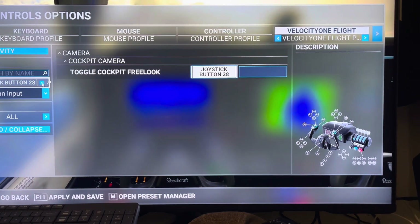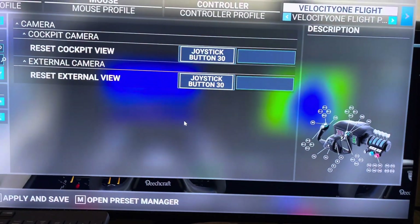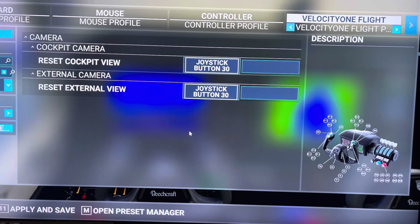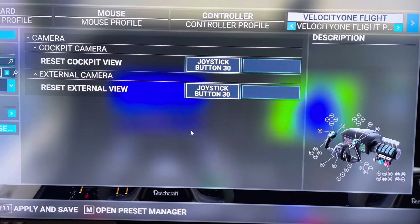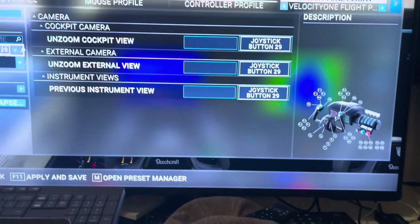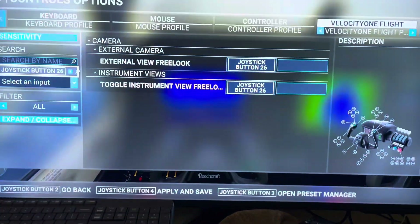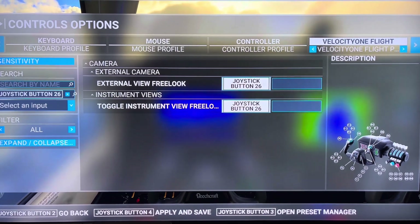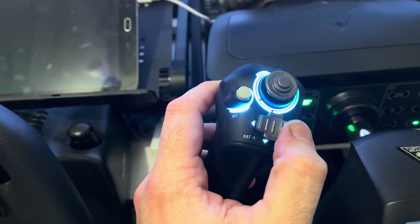The most important button, which I have dedicated to the right hat switch, is the Toggle Free Look in Cockpit button — that's going to enable it. Pressing left on the hat switch is going to become your best friend because that resets your view, since it will get out of sync and you'll need to reset it back to the neutral position frequently — though that becomes second nature. Pressing up I've set to zoom in, and pressing down to unzoom, so I can control all camera using just the right hat switch. On the left hat switch, pressing left enables the external free look mode, because there can be a conflict if you set it the same as the cockpit free look activation switch.